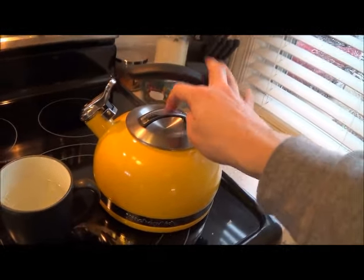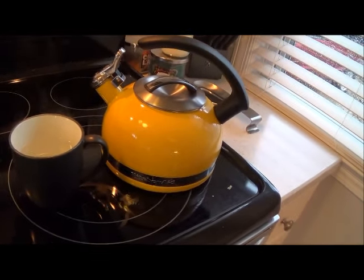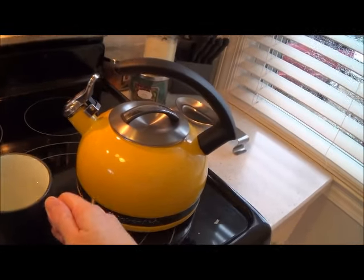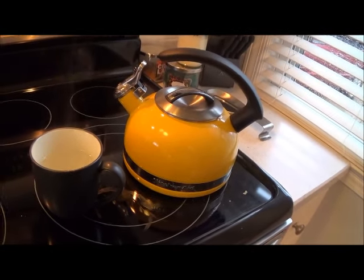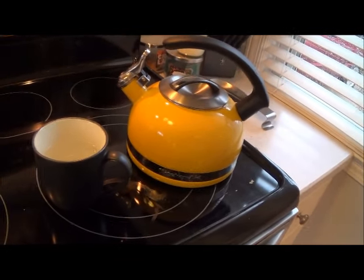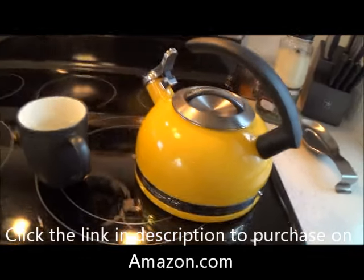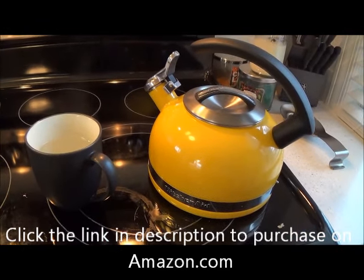Overall I like it — the handle works really well, the lid works well, I like the design. The 2.0 quart size is a very large kettle. I filled up this whole cup and could easily pour many more cups, so if you're having a party or multiple people over, this is a perfect size. If you're looking for a kettle, I definitely recommend this one — the KitchenAid 2.0 quart kettle. Thanks for watching!